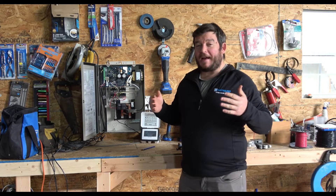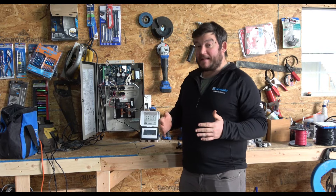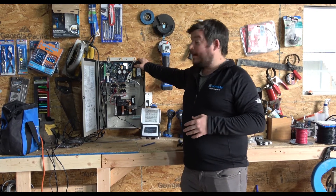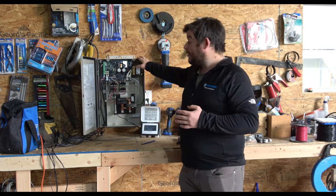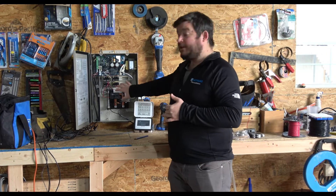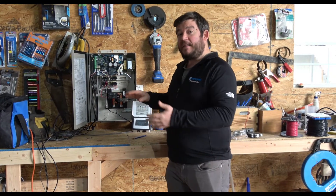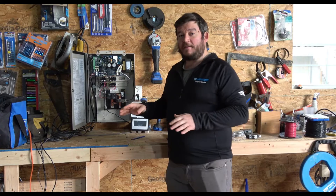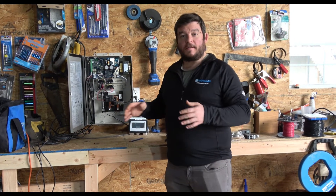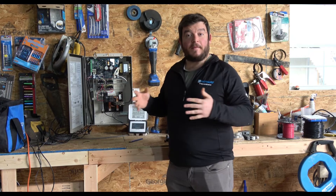Welcome back to the latest edition of Tyler and Patrick Know Best. In today's episode, we're going to take a look at the Hayward Omni PL automation system. It comes with four high voltage relays and a built-in antenna in the display. We're going to get into the nuts and bolts of this thing — the high voltage panel, the circuit board where everything ties in, and we've got a dummy equipment setup tied to the Omni to show you how everything works. Let's take a look at what comes in the box.